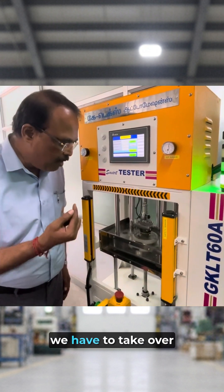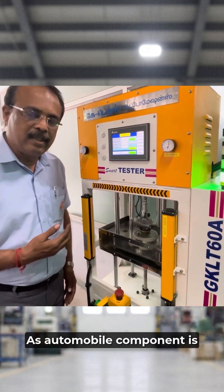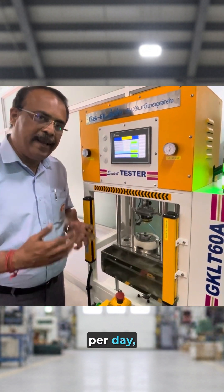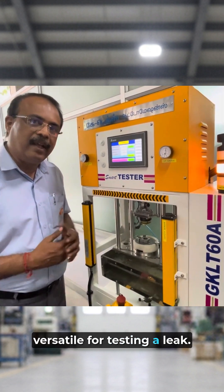Within 20 seconds we have to take over this testing. As the automobile component is having more volume — like 4000 components per day — this kind of system is versatile for testing a leak. Thank you.